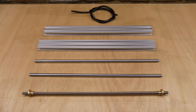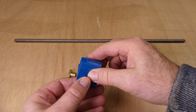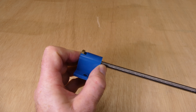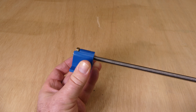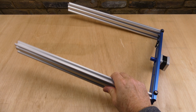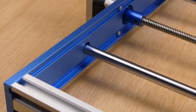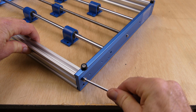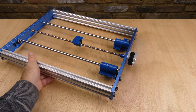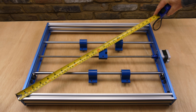That's the base frame disassembled, so now I'm going to rebuild it with the new components from the Y-axis kit. I'm checking that the base frame is square by making sure that the diagonal measurements are equal.